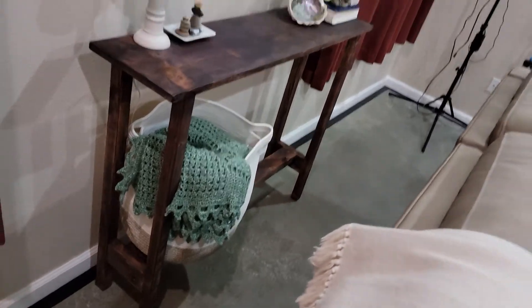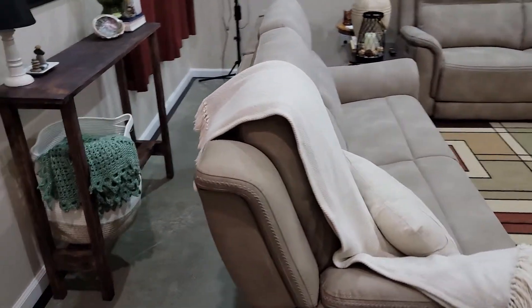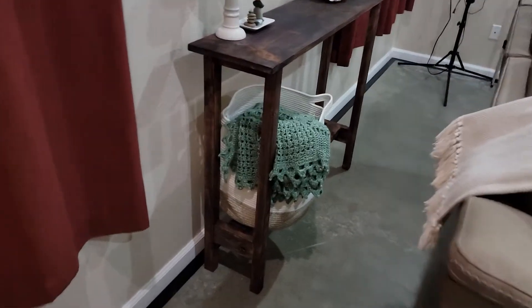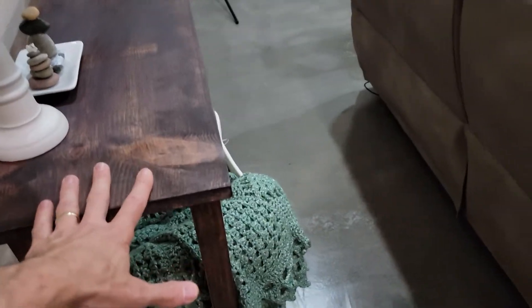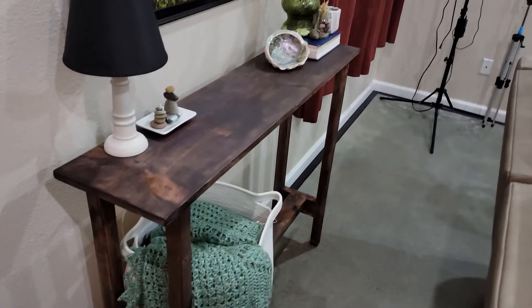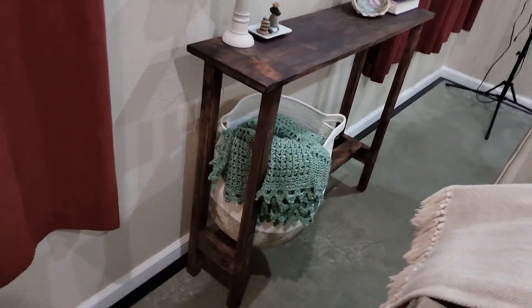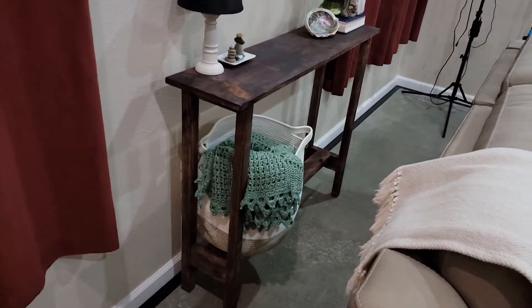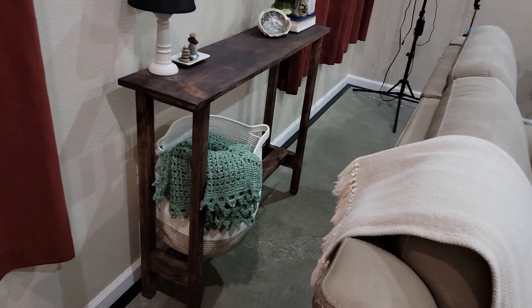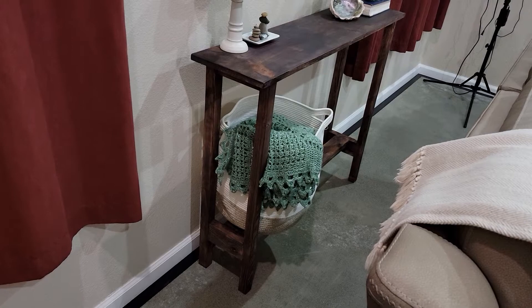Super easy to do and I think it turned out really nice. We were looking for a table that was a little taller because our couches sit kind of behind there. You can put a basket underneath and it's still pretty sturdy. The other tables on Amazon were looking like a hundred dollars, 200 bucks, so I just threw this one together.